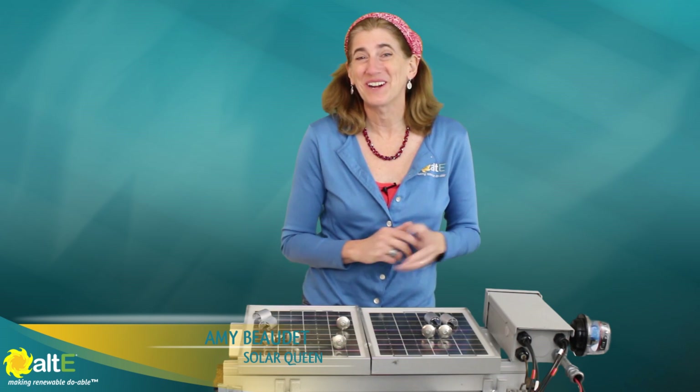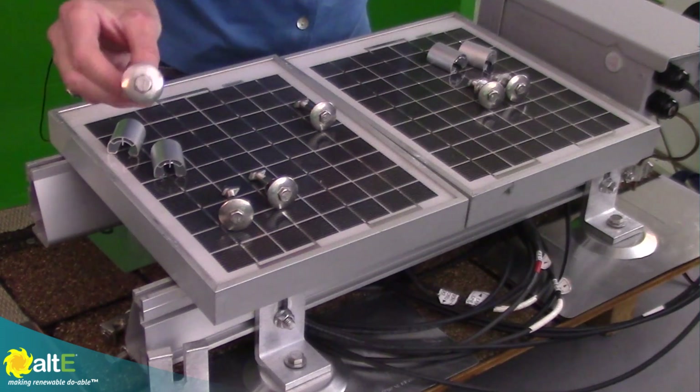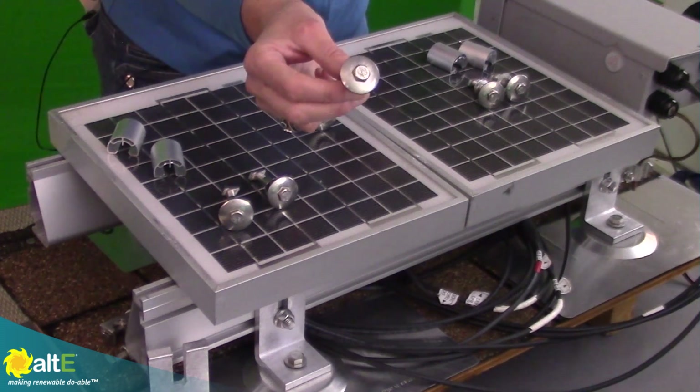Hi, this is Amy from the Alt-E Store. I want to show you the new clamping system from Ironridge. It's the UFO, the Universal Fastening Object.